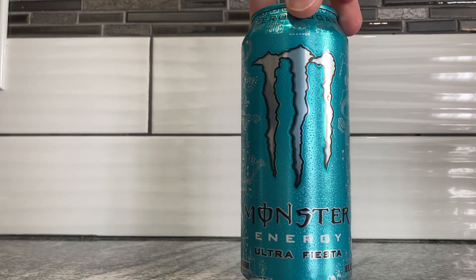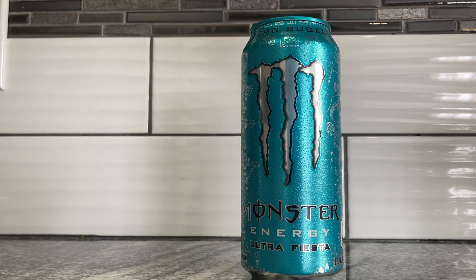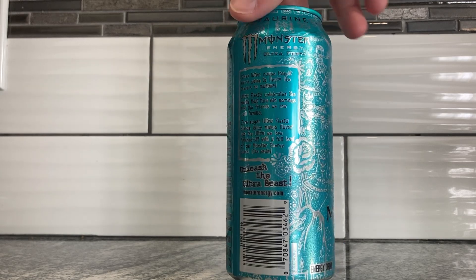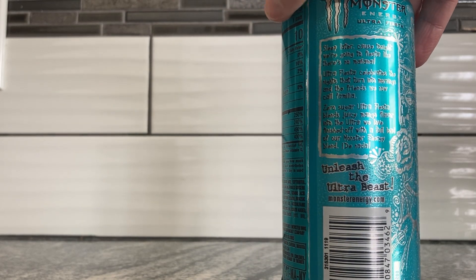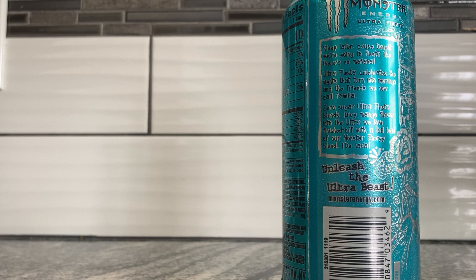The color of this can is awesome. I love this teal color — that's what caught my eye originally. And it's called Fiesta, come on, that's cool. Let me read this little testimonial: 'Sleep later, because tonight we're going to a fiesta like no mañana. Ultra Fiesta celebrates the nights that turn into mornings and the friends we call familia. Zero Sugar Ultra Fiesta blends juicy mango flavor into the Ultra we love, finished off with a load of Monster Energy blend. De nada.'